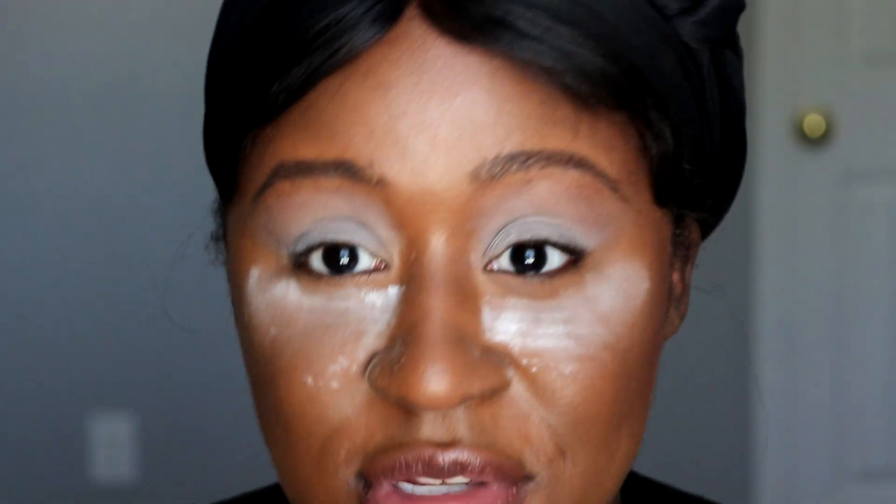If you want to see two other looks that I did with this palette, definitely check out my Instagram because I did two different eye looks when I first got the palette — I could not wait. So let's get into these looks.